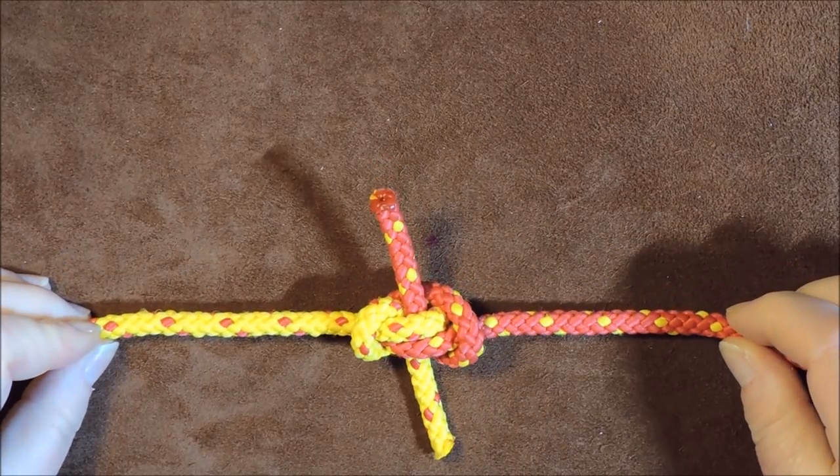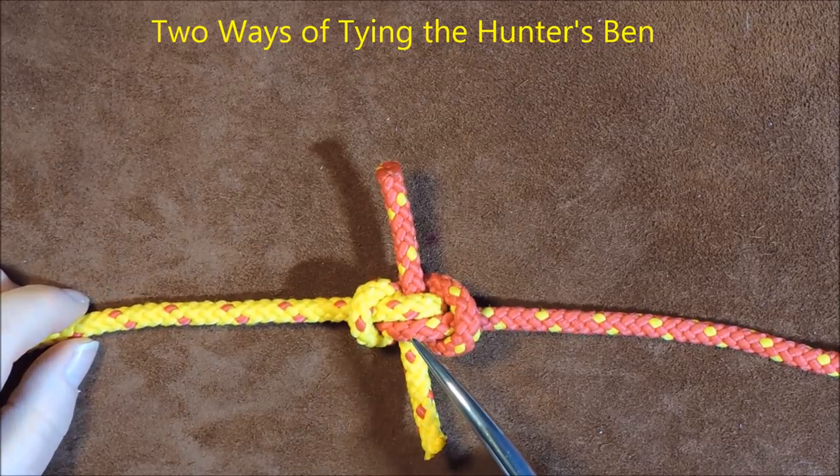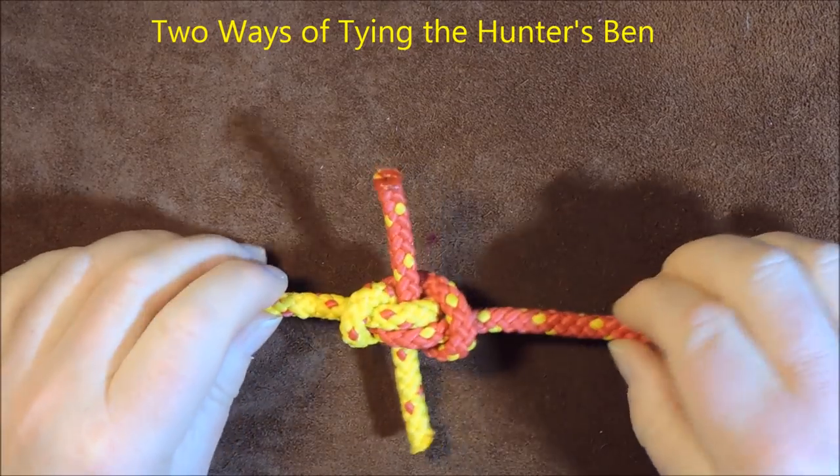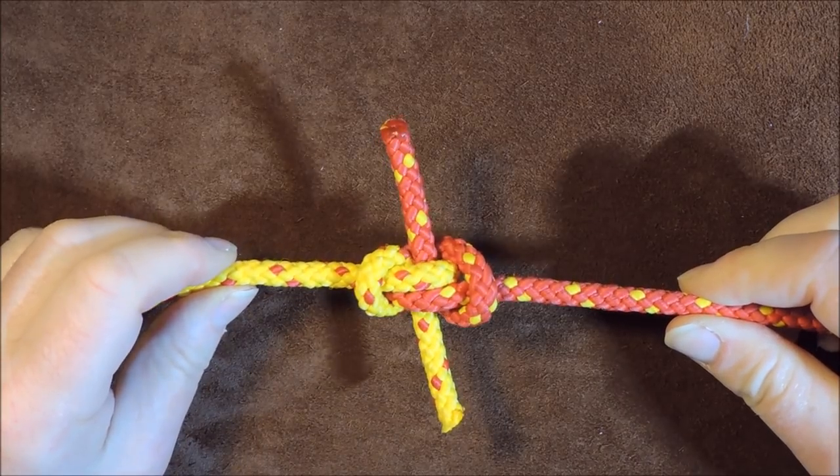The Hunter's Bend. Hello everybody, welcome back. Today's knot that I learned is the Hunter's Bend, and basically it's just another way of joining two ropes together.